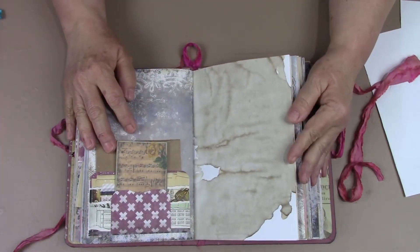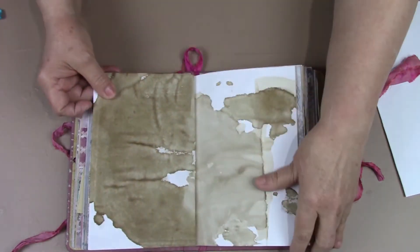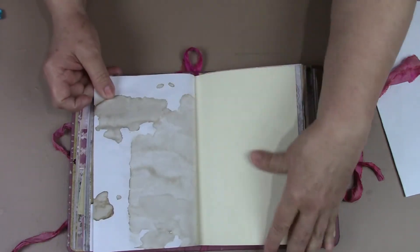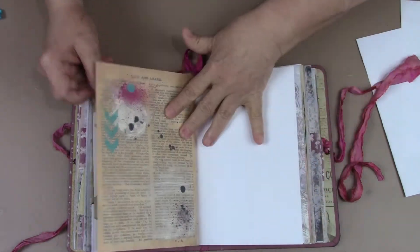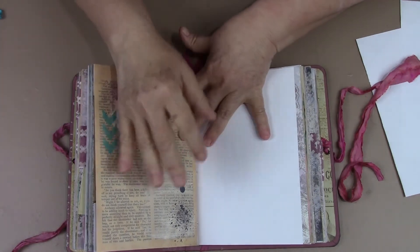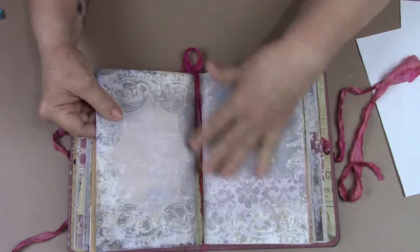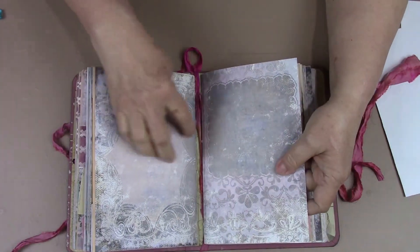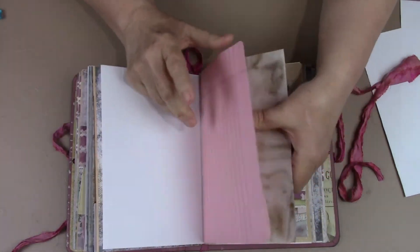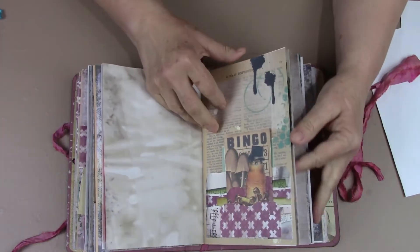Another pocket that will be sealed whenever it's purchased. This batch of coffee stain paper really turned out some interesting designs here. I spray mine — a lot of people dip them, but you don't get any patterns that way. I tried it that way. So I spray mine and then I bake them. I love that crunchy feel and sound whenever you're turning the pages.